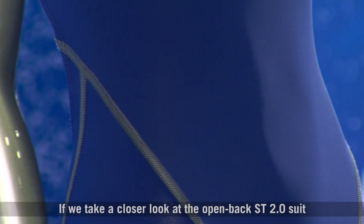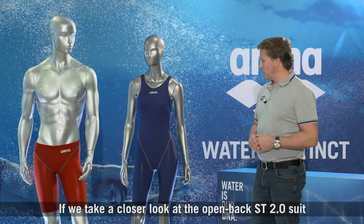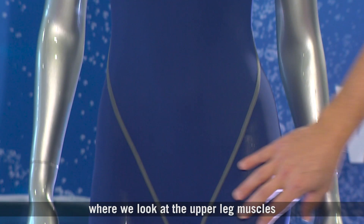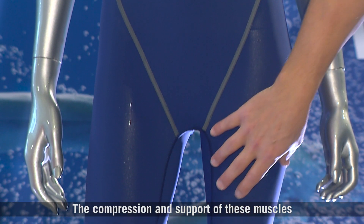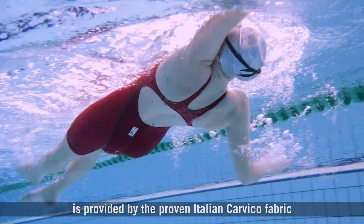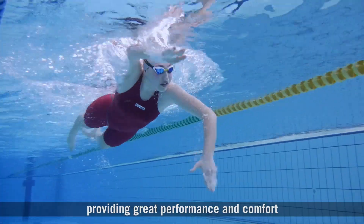If we take a closer look at the open-back ST 2.0 suit, we start at the bottom of the suit where we look at the upper leg muscles. The compression and support on these muscles is provided by the proven Italian Carvico fabric, providing great performance and comfort.